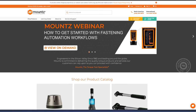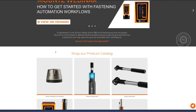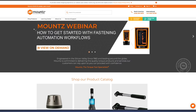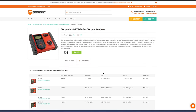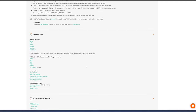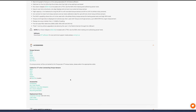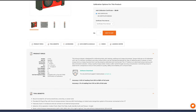If you need more information on the LTT, you can download the manual and other support material from the website. Navigate through Shop Products, Torque Analyzers, LTT, and select a model. Scrolling down, you'll find the data sheet, the manual, the drawing, and all information regarding the analyzer.